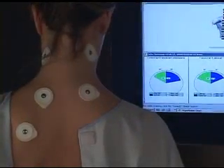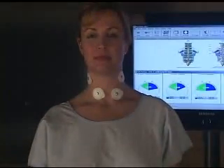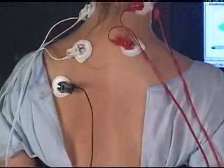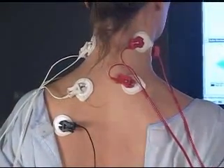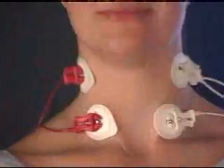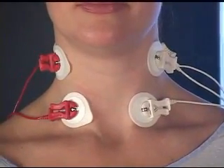Next we put on the SCMs. With the SCMs we attach the electrodes as shown, and again that becomes channel three and four — left is white, right is red. Here you can see the dynamic probe placed on the body. You can rotate the electrodes slightly so the lead wires are not tugging on the patient.